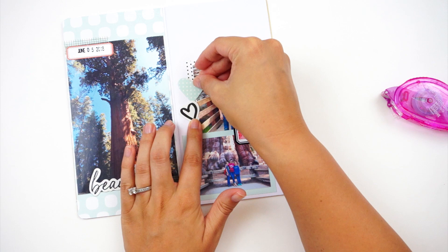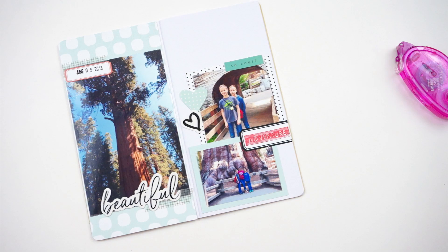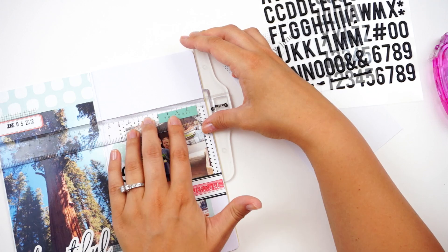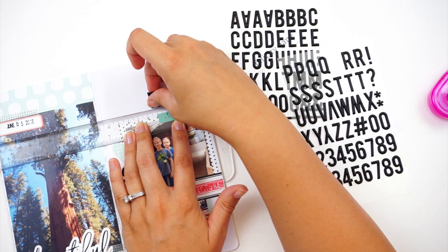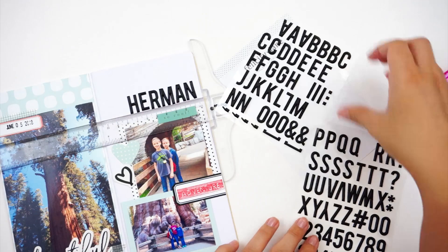All these little ephemera pieces are from Felicity Jane as well, and I just wanted to fill in some of those blank areas. I had a question recently about what size I print my photos at, and the answer is random. I usually try to take my photos in square mode so I can print them in three by three, two by two, or four by four. But with this trip, using the trees and two different cameras, I had a variety of photo sizes. This was a little challenging — using different size photos and color photos. It ends up being a really simple spread, but it was a challenge and a good thing to get me out of my creative rut.